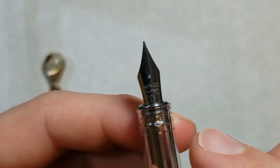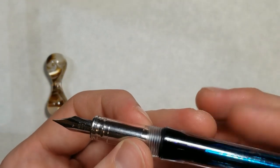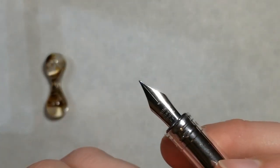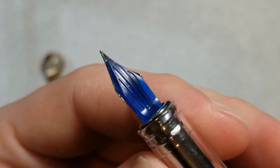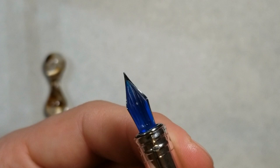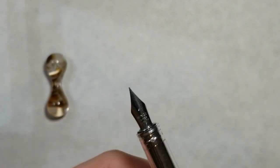As far as the nib goes, this is one of Bobby's nibs — the Wingsung. I got an extra fine because by the time I ordered, he was sold out of medium nibs on the clear version, and I really wanted the transparent. The nib is actually rather nice — it's different from a fine or medium. The feed is a clear transparent feed which mimics the color of the ink; I'm using a blue ink right now. This is a pilot-style nib and feed like what you'd see on a 78G or pilot metropolitan.